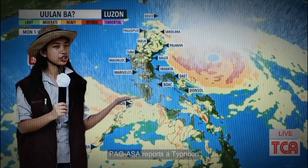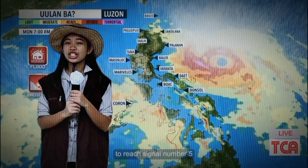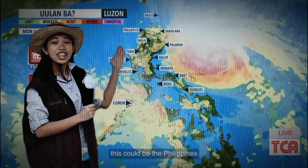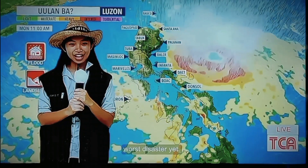As we report, the typhoon brings strong winds and heavy rains to reach signal number 5 as it hits the South Muzon region. This could be the Philippines' first signal.